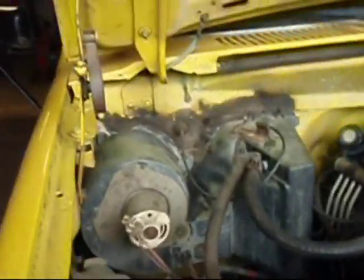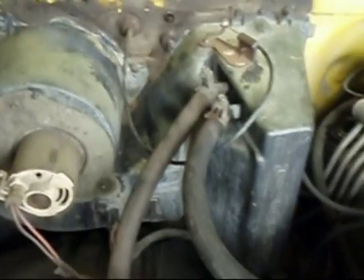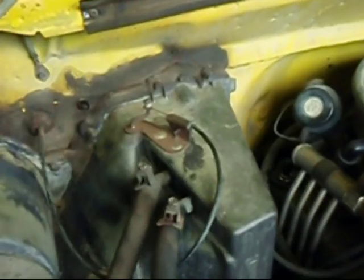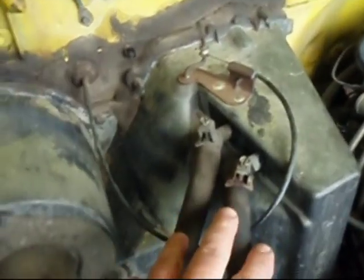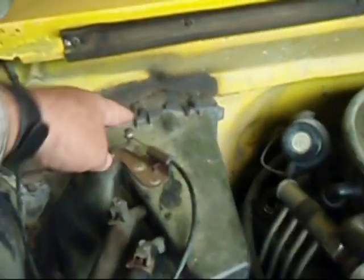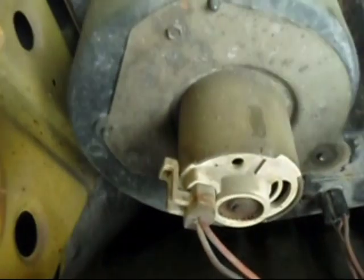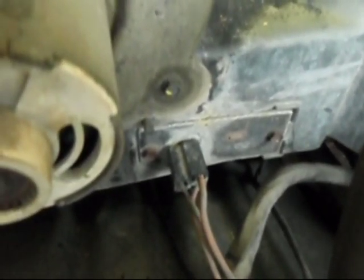This is the style of heater core we have on this one. We have to take the housing off completely to get at the core, which is inside where the hoses are going. First we're going to take off the two heater hoses, the air control cable, and the wires on the lower motor and the resistor.